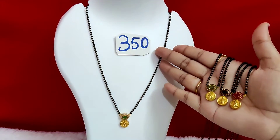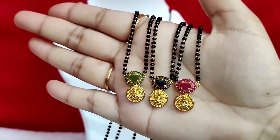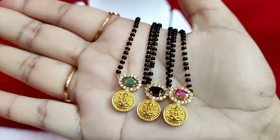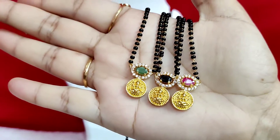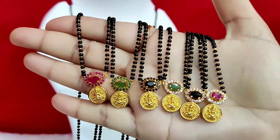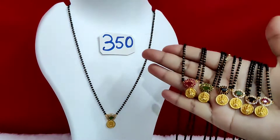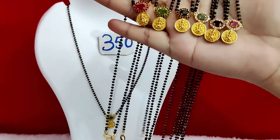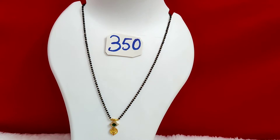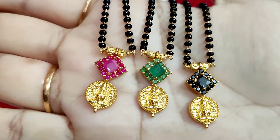Each piece is ₹350 with free shipping. The first one is ₹350 for full rubies. The next one is also ₹350 with free shipping.